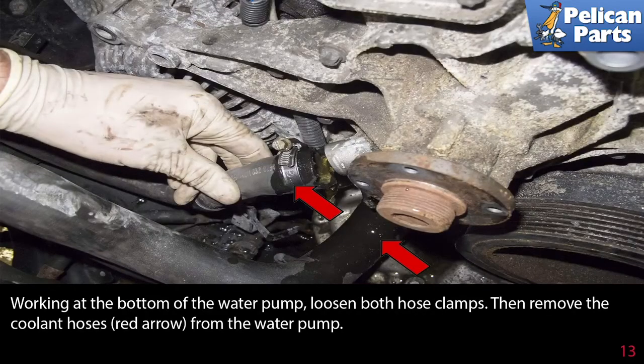Working at the bottom of the water pump, loosen both hose clamps, then remove the coolant hose from the water pump.